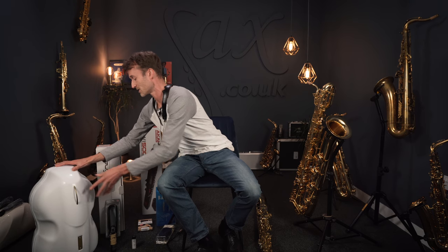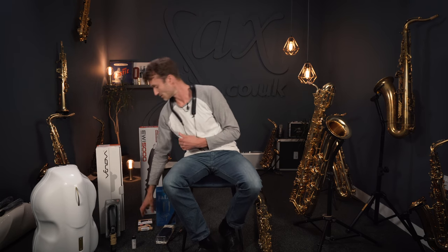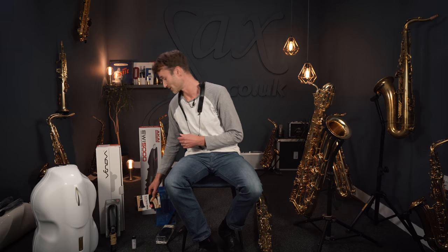And talking of mutes, if you don't want to spend a few hundred pounds on it, you could go for a very simple sponge design. We've got three sponges that slot into various parts of your saxophone and mute it to a lesser degree. But still, if you only want to spend 30 or 40 quid, this could also be a solution for you.